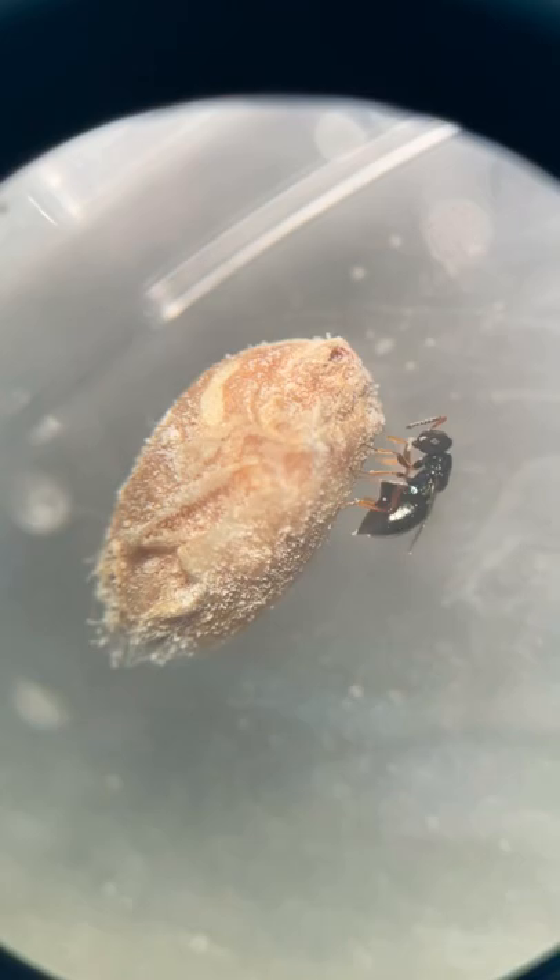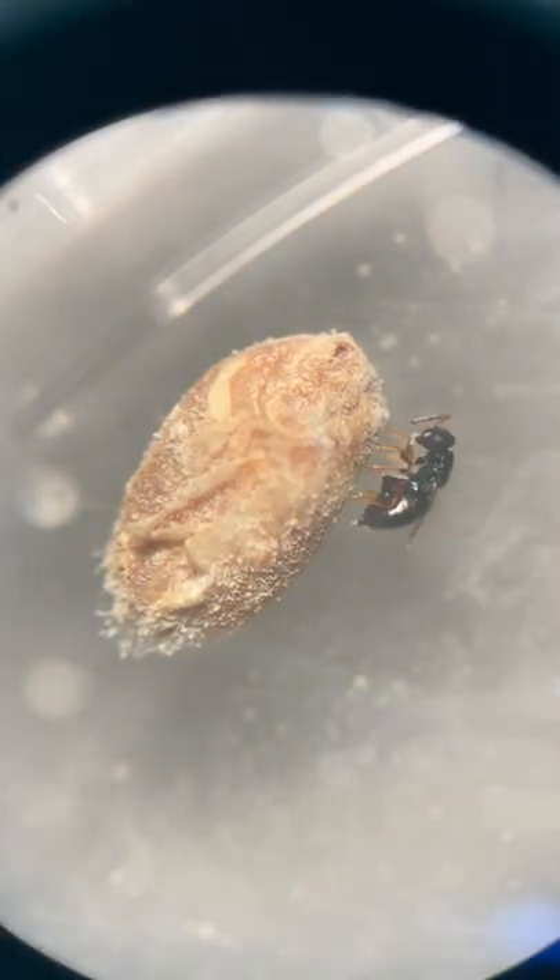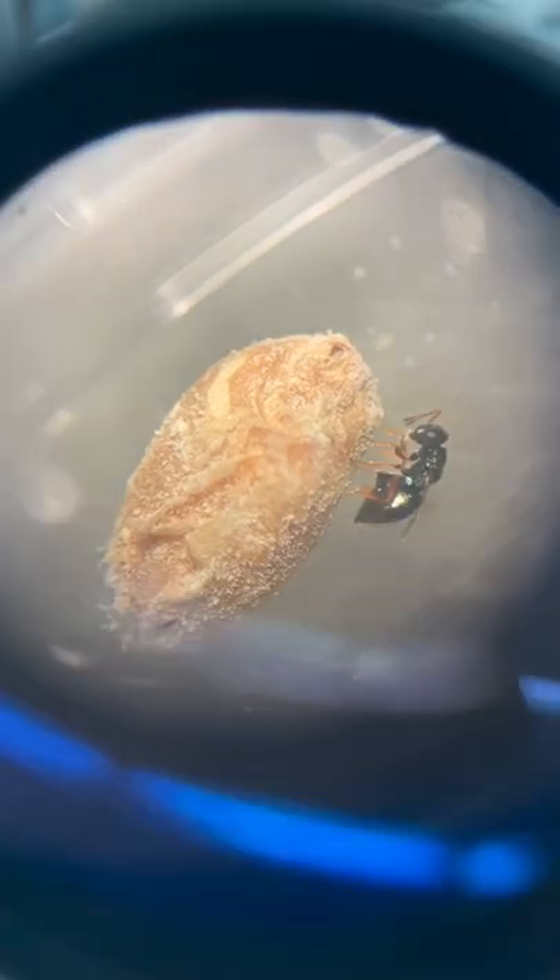Normally she is laying on her grain and then she is moving away, but until she is laying at this last one.